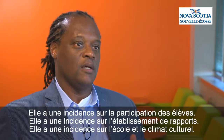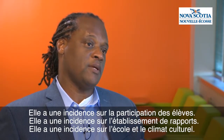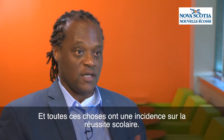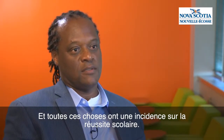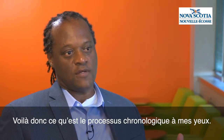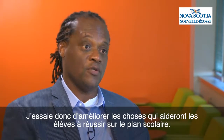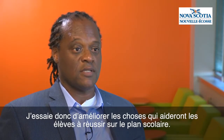Cultural responsiveness impacts student engagement, it impacts building relationships, it impacts school and cultural climate — and all of those things impact achievement. That's the chronology of it. I'm trying to help those things that help students be academically successful.